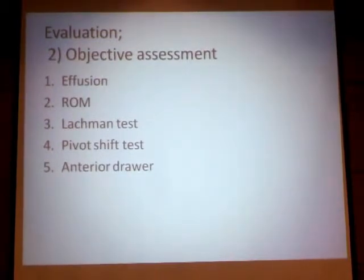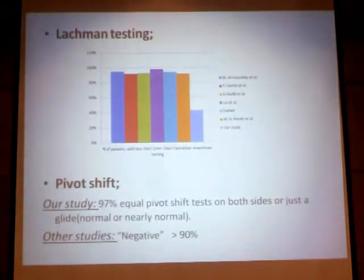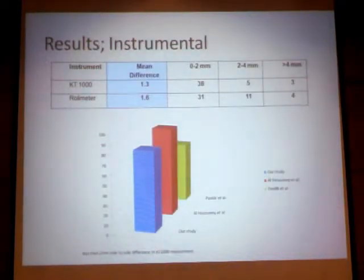We proceeded into the objective assessment, assessing effusion, range of motion, laxity, and pivot shift, and anterior drawer. Regarding Lachman testing, more than 40% of our patients had less than 2mm tibial translation, and comparing this to former studies using the press-fit concept, we found our results slightly below their results. On the pivot shift, we found our results comparable, with 97% of our patients showing equal pivot shifts on both sides or just a glide, standing for normal or nearly normal results. Using a digital rollimeter and KT-1000, we found a mean side-to-side difference of 1.3mm on KT-1000 and 1.6mm on rollimeter.